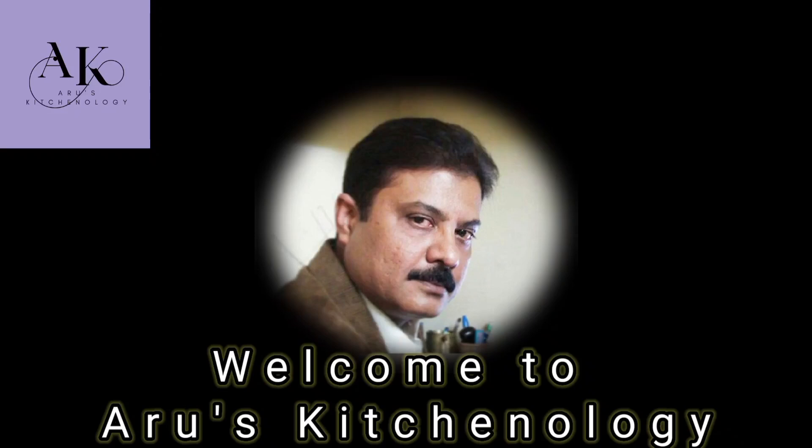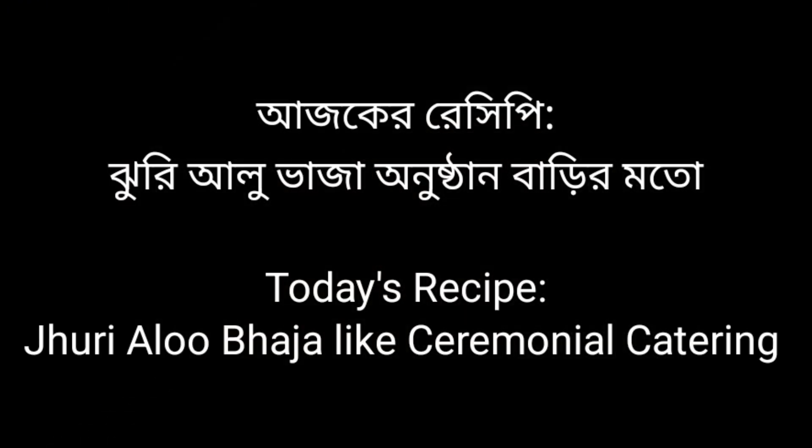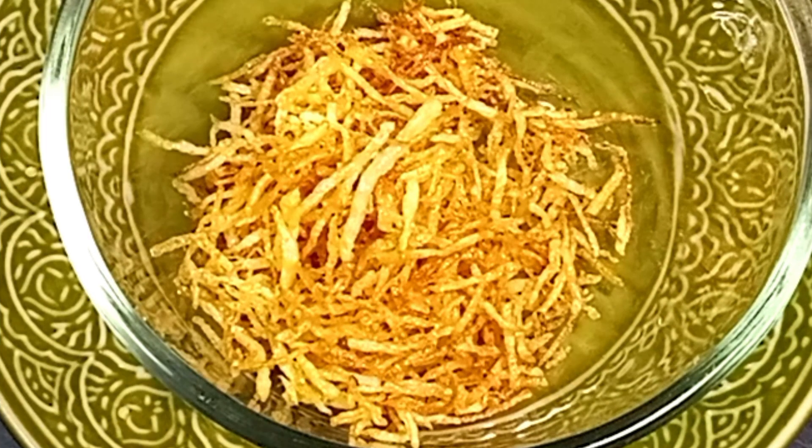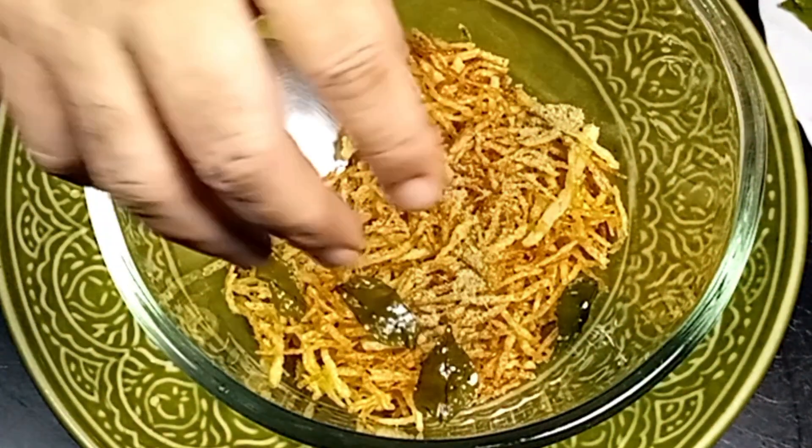Hello! Today I will present the recipe of the Aloubhaja. This is a very good recipe.